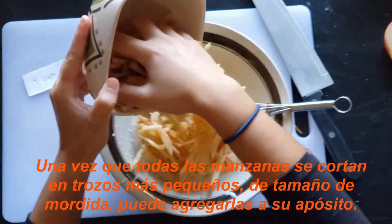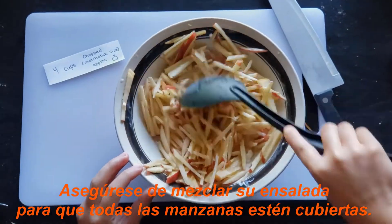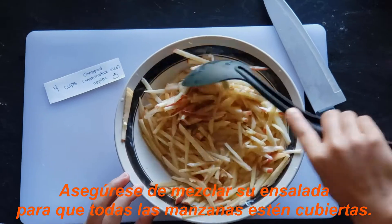Once all your apples are cut into smaller bite-sized pieces, you can add them to your dressing. Make sure that you mix your salad up so that all the apples are covered.